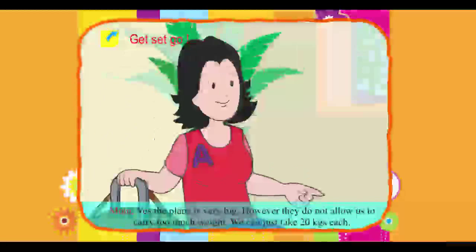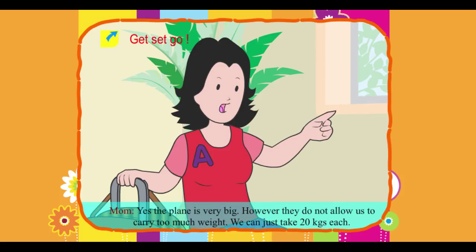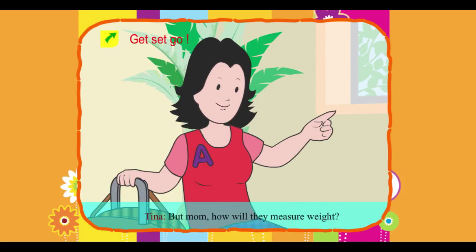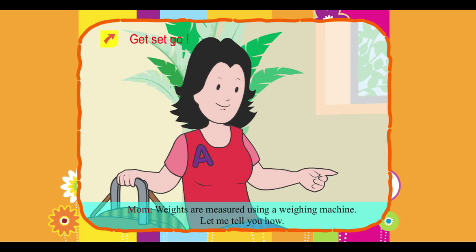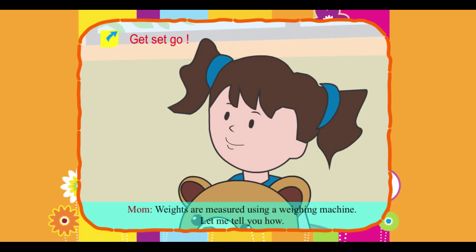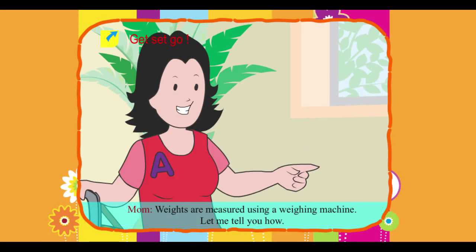Mom: Yes, the plane is very big. However, they do not allow us to carry too much weight. We can just take 20 kgs each. Tina: But Mom, how will they measure weight? Mom: Weights are measured using a weighing machine. Let me tell you how.